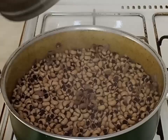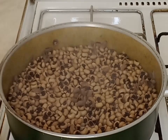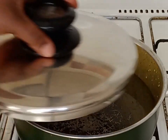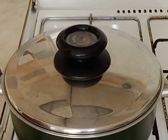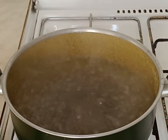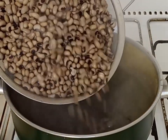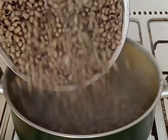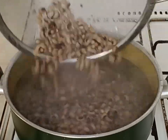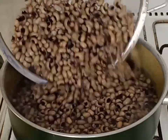I'm going to boil it for about 5 to 10 minutes. This is 10 minutes later — I will go ahead and rinse the beans to avoid bloating or heartburn. If you are the type of person that normally gets heartburn from eating beans, use this method to cook your beans.